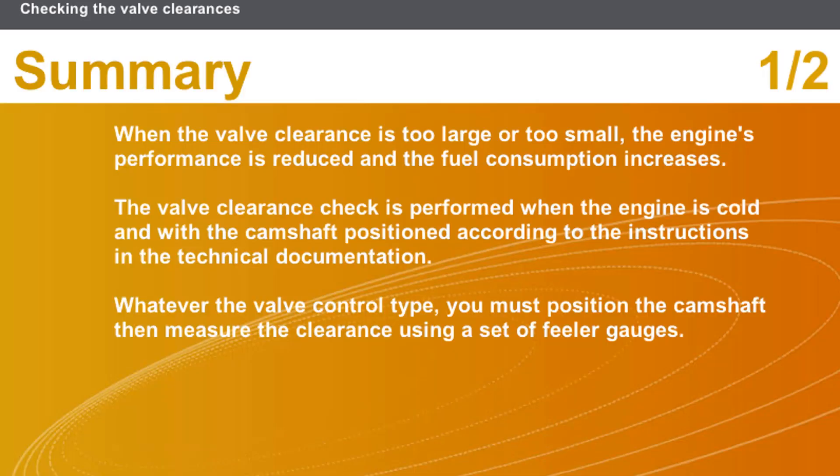In this section, we covered the following points. When the valve clearance is too large or too small, the engine's performance is reduced and the fuel consumption increases. The valve clearance check is performed when the engine is cold and with the camshaft positioned according to the instructions in the technical documentation. Whatever the valve control type, you must position the camshaft, then measure the clearance using a set of feeler gauges.